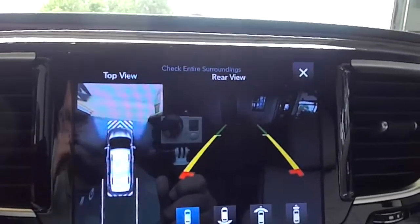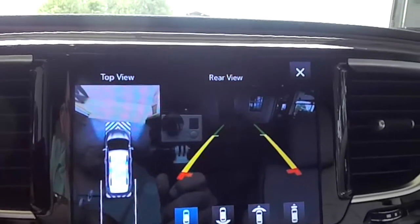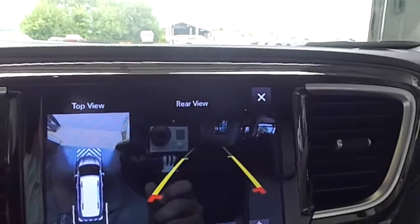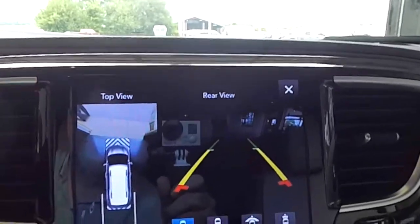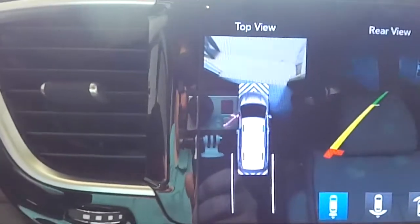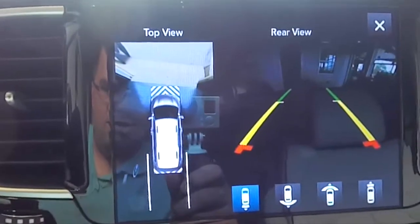There are several different options available. Right now we're in the split view. You have a top-down view here. You've also got your active guidance lines with the backup camera showing. Another nice feature is if you have your door open, the infogram will show the door opening and closing. You've also got your guidance lines as well.